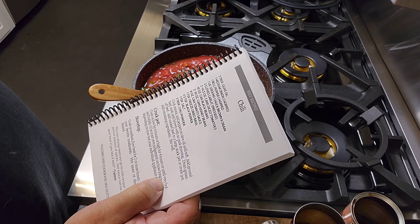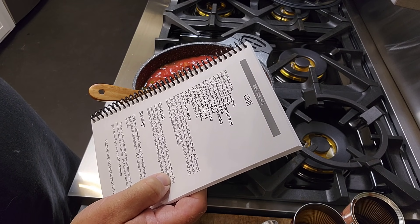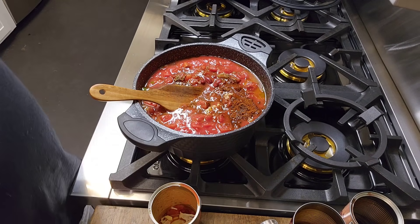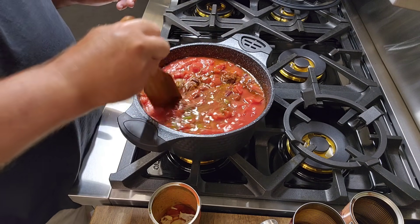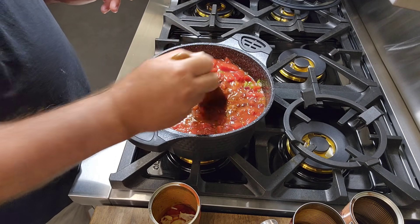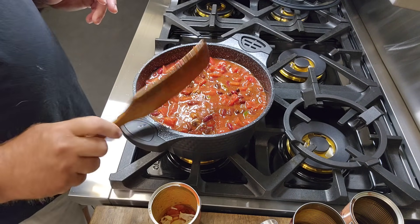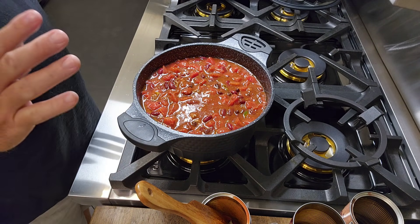Two diced tomatoes — got that. 16-ounce black beans — got it. 16-ounce kidney — got it. Tomato sauce — got it. Basil — got it. Black pepper, salt, chili powder — got it all. Now we're going to let it cook. I'm going to put it a little higher than simmer. You really can't cook it too long, but you don't want it so hot it's going to stick to the bottom. So I'm going to put it on low temp and let it cook for a while.